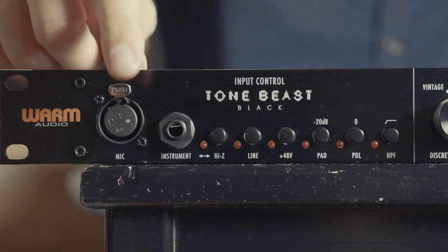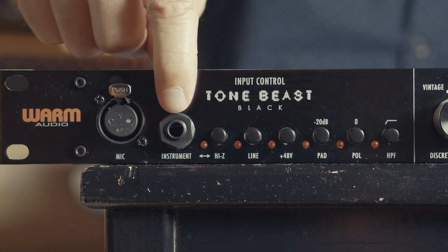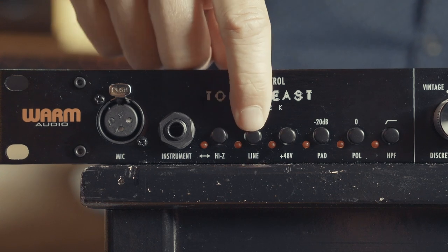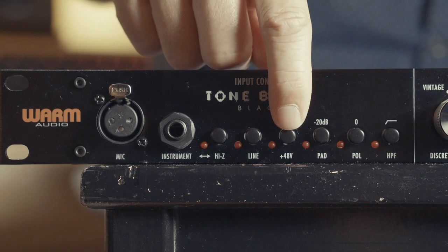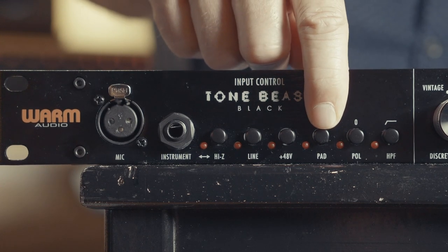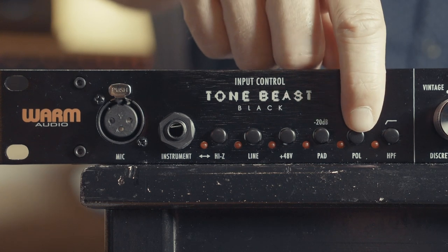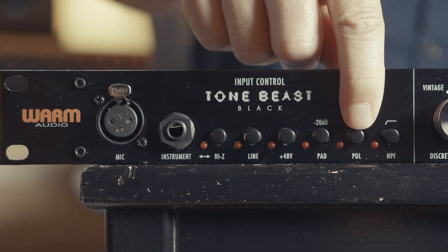Let's take a look at the front panel. Here we have an XLR input on the front — obviously there is one on the rear as well, this is just for easy access. Here we have our instrument input, a quarter inch. Here we have our Hi-Z switch, which activates this input and deactivates the one on the back. Here we have our line switch, which activates the line input on the rear. Here we have phantom power, so we can engage this on condenser mics that require 48 volt phantom power. Here we have a pad switch — this is a pretty hot circuit, so if we're recording an input that's really loud or a microphone with a hot output, we can engage this 20 dB pad if we need it.